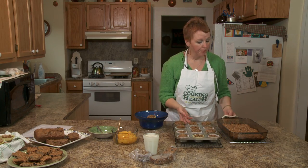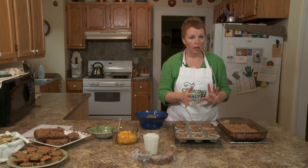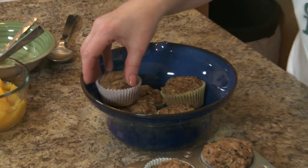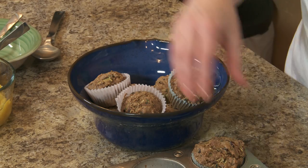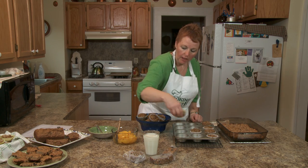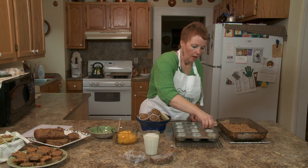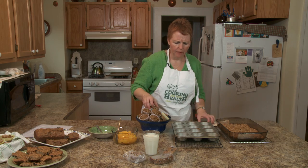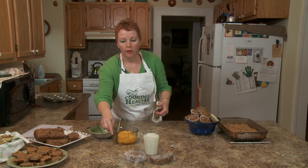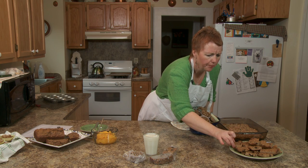Our zucchini muffins are done, and so are the cereal bars. The cereal bars — you want to let them cool just a bit before you cut them. You don't want to cut them when they're cold, because then they're a bit difficult to get out of the pan. The muffins you just take them out like this. You can put them in a fancy bowl or in a plastic bag. After they have cooled, you can freeze these so that you have your breakfast on the go ready.